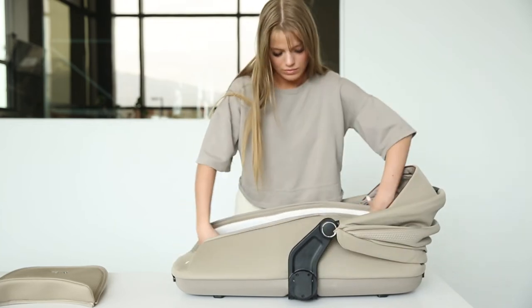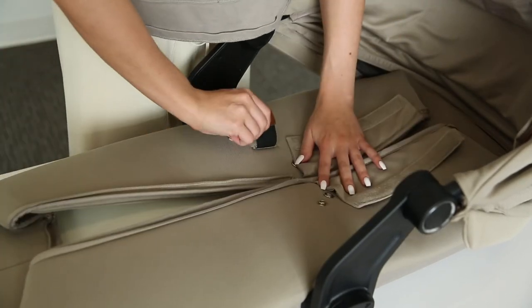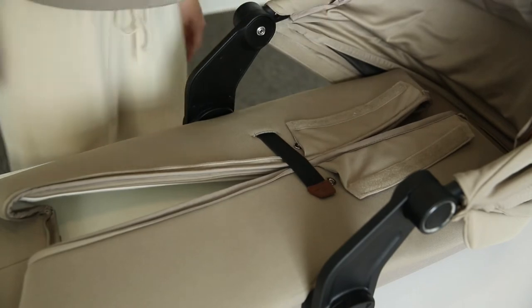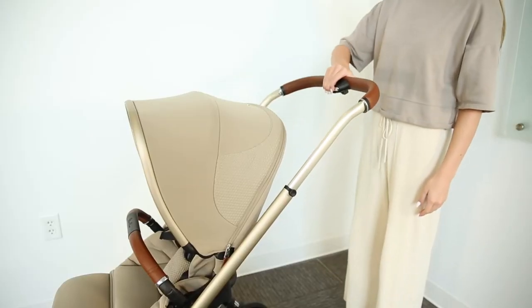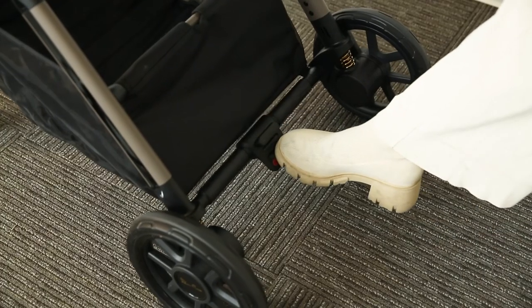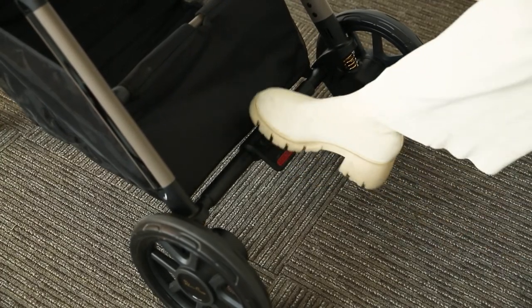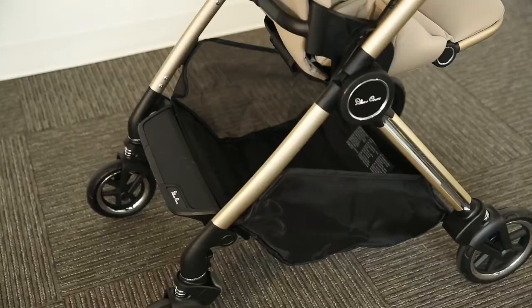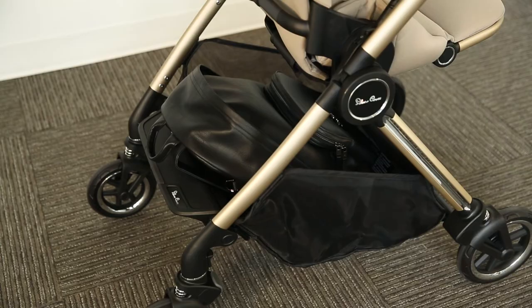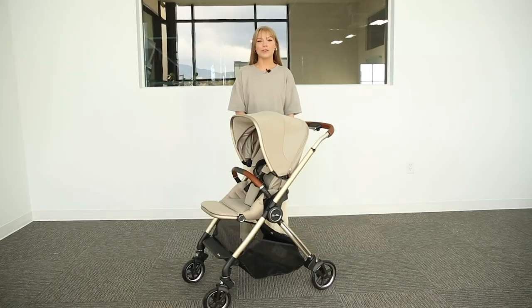Then detach the sides from the frame and pull down on the back until folded. You can then secure the fold with the elastic strap. The Dune additionally features a telescoping handlebar wrapped in vegan leather and has the classic flip-flop friendly foot brake. You will also notice that the Dune has an extra large storage basket that can hold all of your necessities.